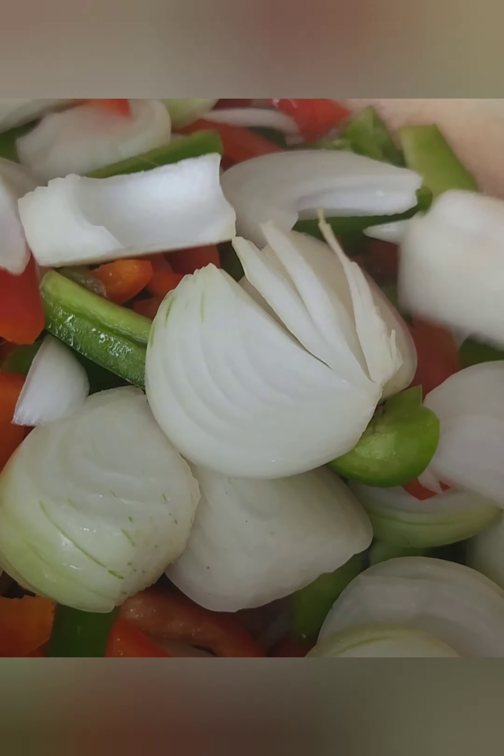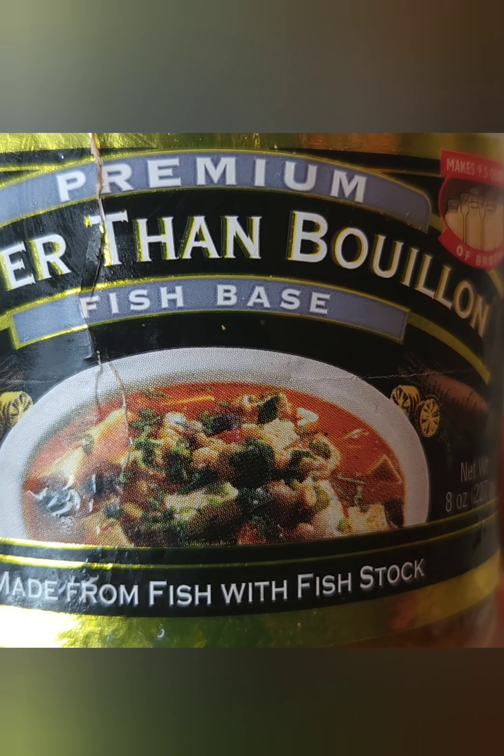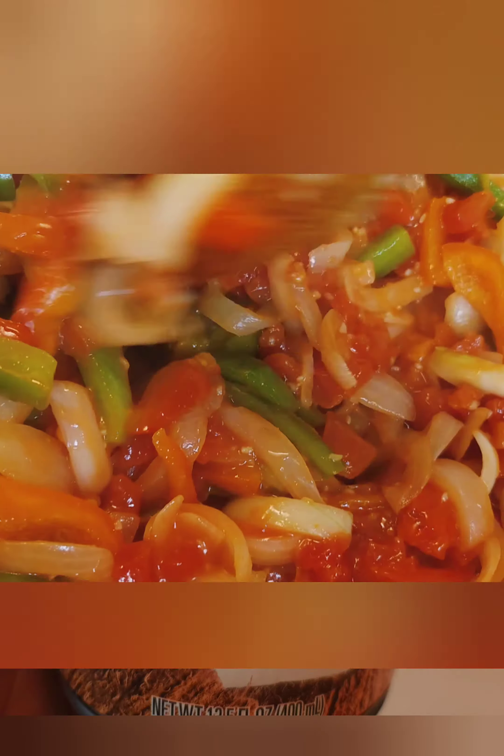In a cast iron pot, sweat your onions, peppers, and garlic. Add your fish base for your salt element and that deep seafood flavor. Throw in a can of tomatoes and some tomato paste. For smokiness and heat, add your cumin and crushed red pepper flakes — and the crib should smell like you're on vacation somewhere. Now deglaze the pot with your coconut milk and a bunch of cilantro. Taste as you go and adjust your seasonings as needed. I added some adobo to mine.